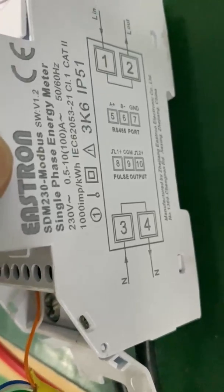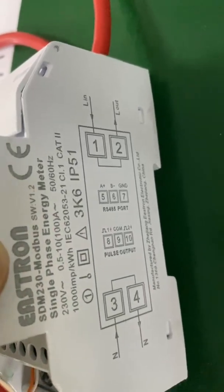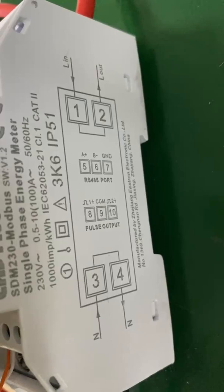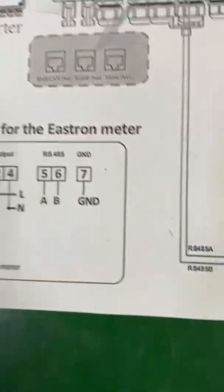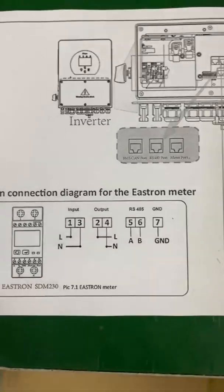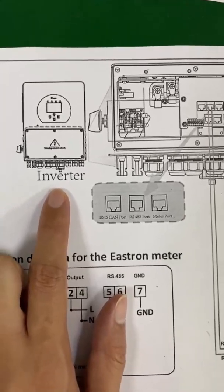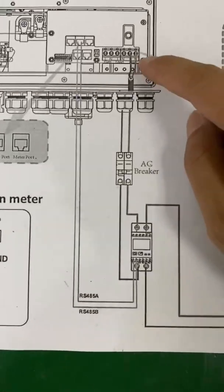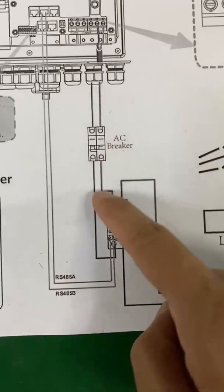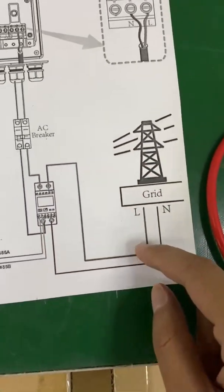Here is the wiring diagram. It tells you that terminal three and terminal four are for the neutral line, and terminal one and terminal two are for the live line. The RS-485 port uses terminal five and terminal six. This is the SG-04 connection diagram. Here is the grid port — it goes through the AC breaker, then into the energy meter. Here is the output cable which connects to the grid. If you have a home load, it should be on the grid side — you can connect your home load at this port.